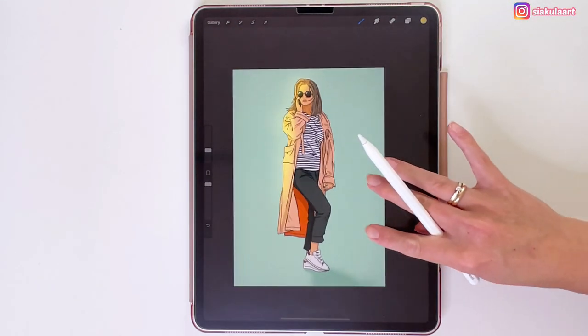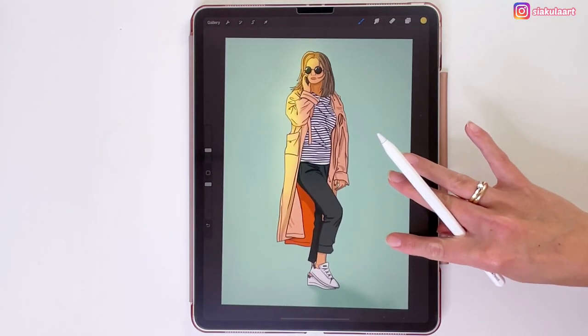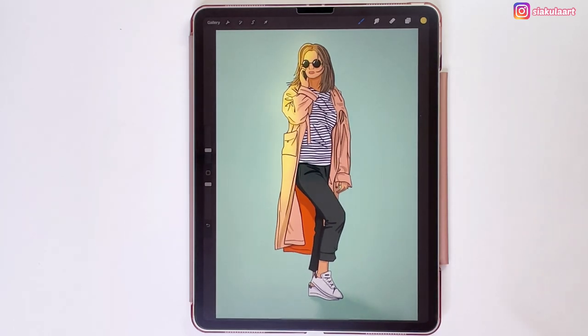So this is my way of turning a photo into a digital portrait and cartooning yourself. I hope you enjoyed this video — please don't forget to leave a like and comment, and I will see you in my next video!